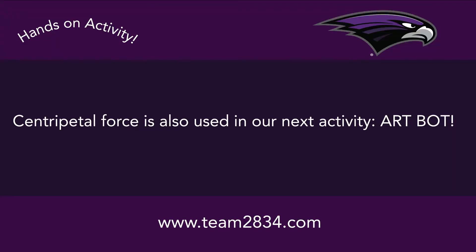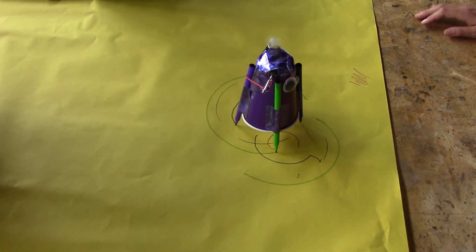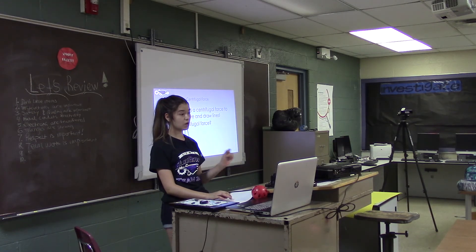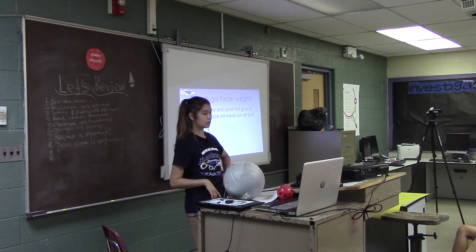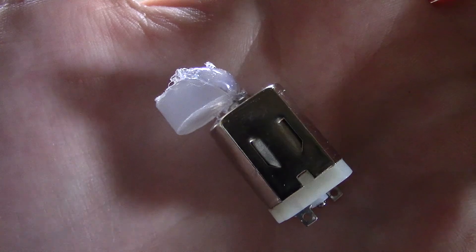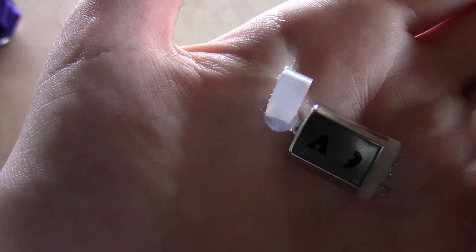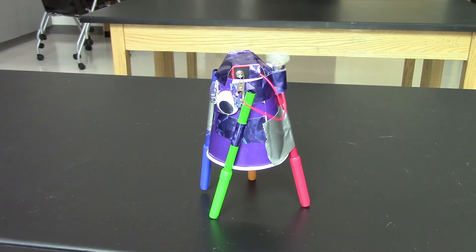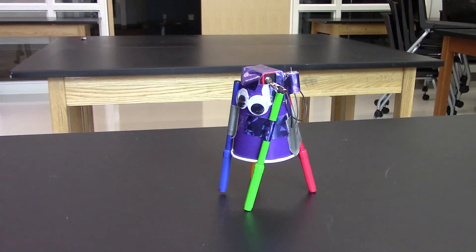Centripetal force is also used in our next activity, the art bot. The first step of your art bot is to make a little glob of glue on some kind of plastic surface so you can peel it up once it's dry.